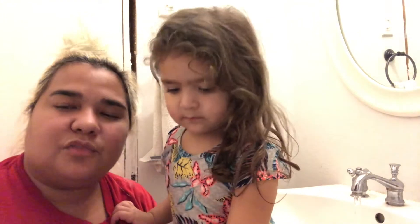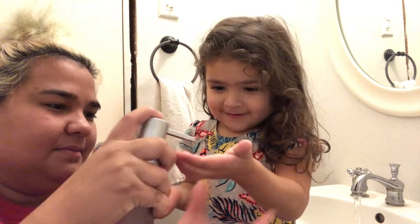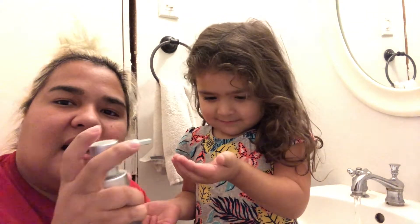First things first when washing your hands is you need soap. Alright, so here Roddy, here's some soap and you're gonna do one pump. One pump is enough.